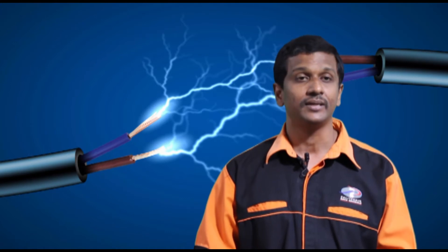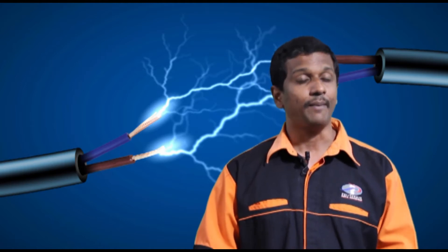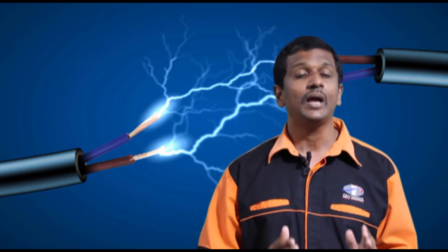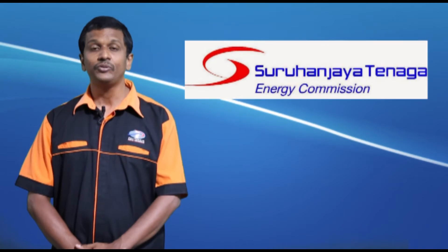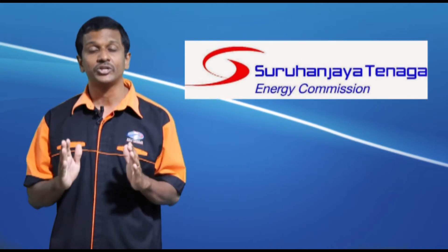For a house equipped with all the electrical appliances, first it must have a very good wiring system. Without a good wiring system, the appliances will not function. In order to have a good wiring system, we follow the guidelines set by Suruhanjaya Tenaga. According to these guidelines, there are a few regulations that must be adhered to in making sure that all connections and appliances are working properly.